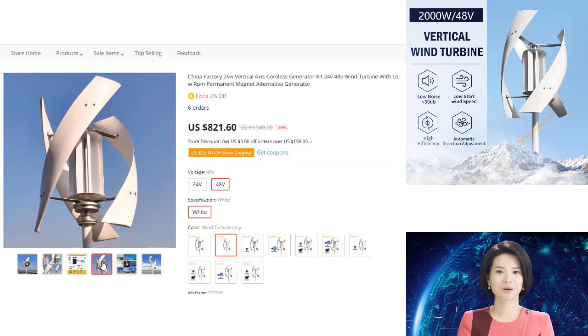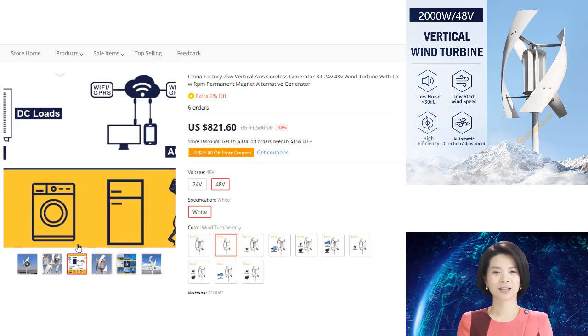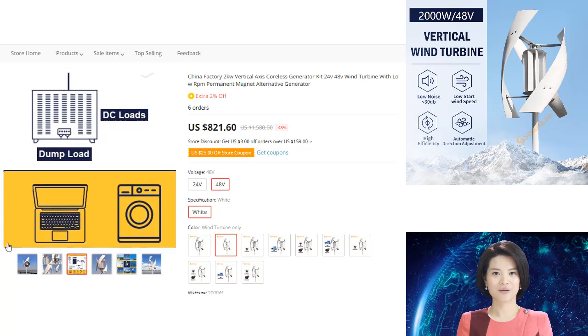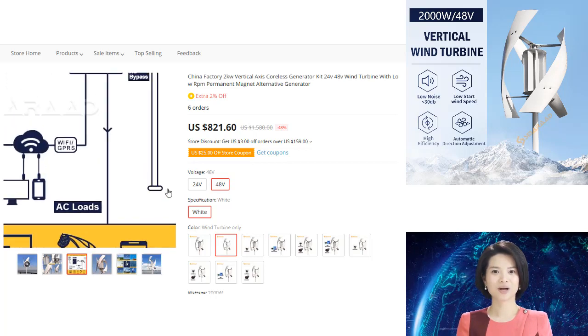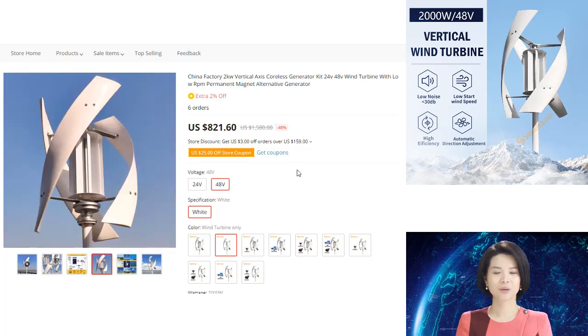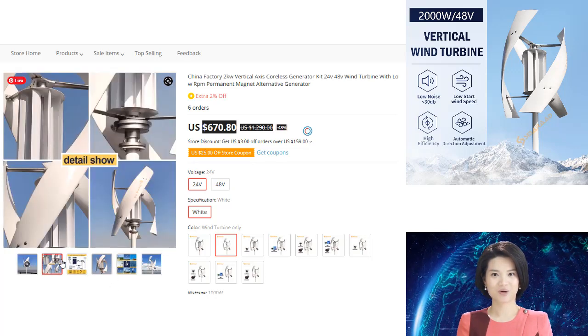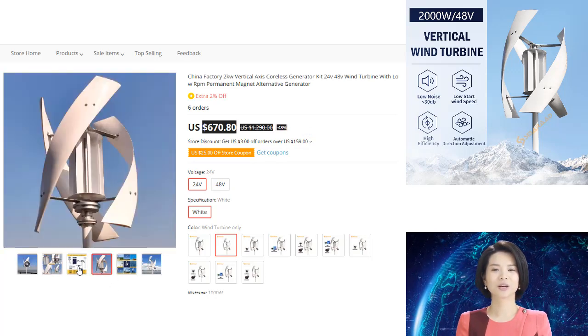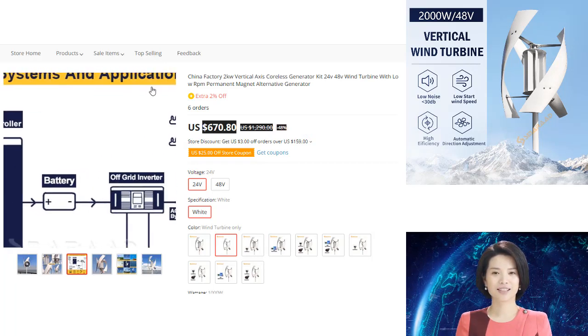This turbine is rated at 2000W, making it perfect for powering small homes or businesses. It has a 48V output and comes with a controller and inverter, so you can easily connect it to your existing electrical system. A new type of low RPM permanent magnet generator has been developed that is capable of horizontal rotation with high efficiency. This generator is coreless and uses a unique winding system that allows it to operate at lower speeds than conventional generators.